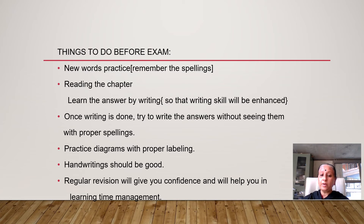Regular revision will give you confidence and will help you in learning time management.